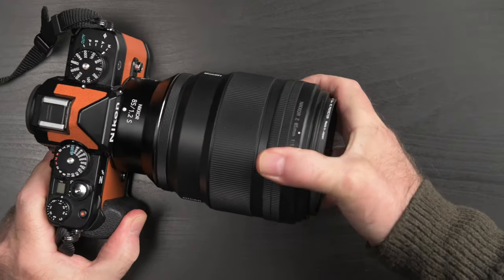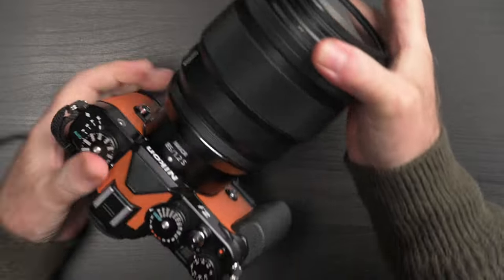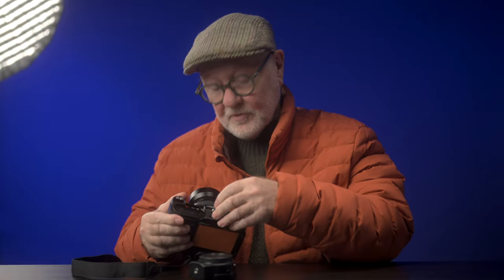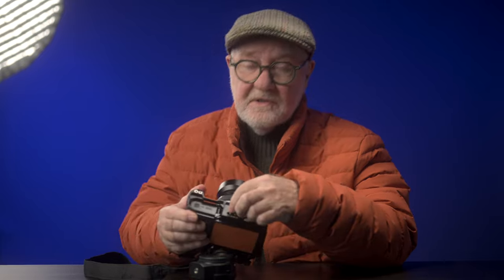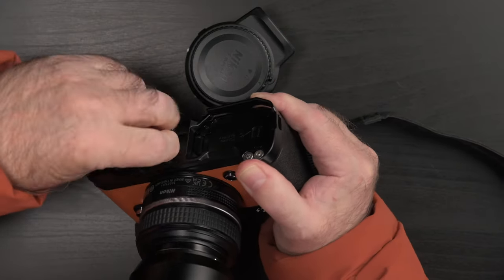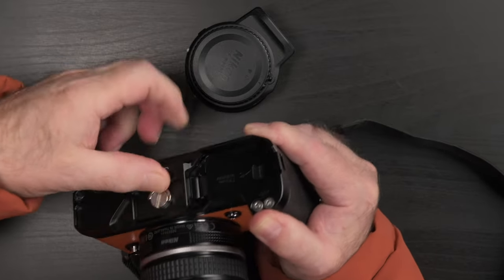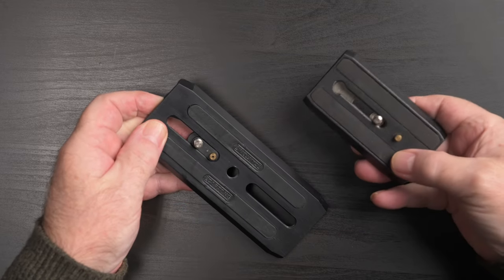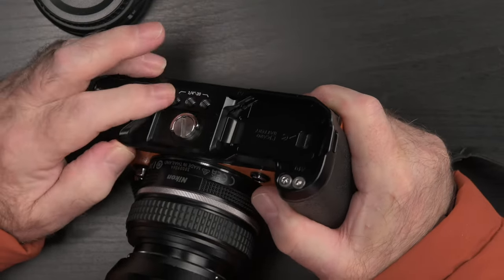But for sure, when I slap on a bigger lens — like the 1360g 70-200 f/2.8 or the 1160g 85 f/1.2 — I definitely appreciate a more commodious grip. And I do like the Arca-Swiss dovetail rather than having to add a separate plate. Also, there's a screw with a D-ring which is appreciated. Note that there are three quarter-twenty threaded holes on the base plate, in case you have other plates you need to use — I have Manfrotto and Cartoni plates that I occasionally need, so no need to waste time removing this grip in those situations.